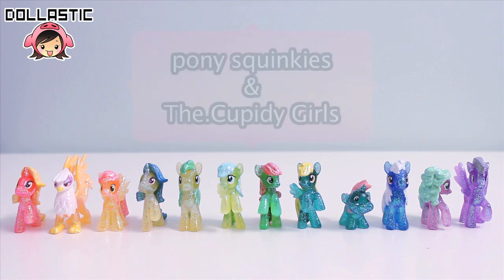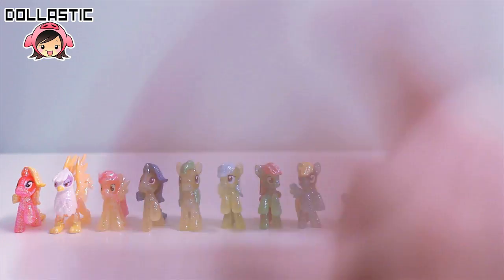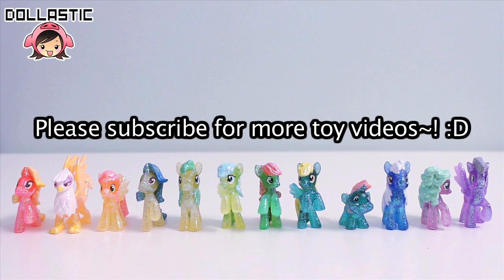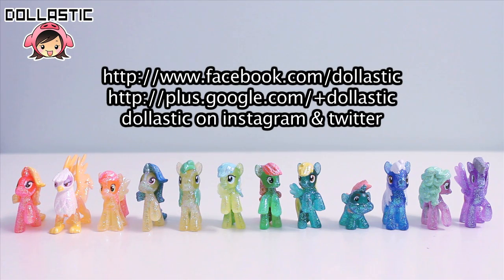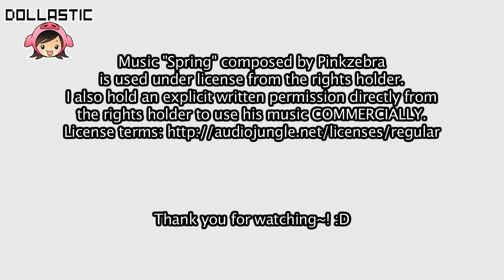Before I go, I want to give quick shoutouts to Pony Squinkies and the Period Cubity Girls. Thank you guys so much for watching my video. If you are not one of my wonderful subscribers yet, please feel free to click the subscribe button below to stay updated with my toy videos. You can also follow me on Google+, Facebook, Instagram, and Twitter. As always, thank you guys so much for watching. Until next time, bye guys!